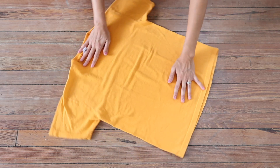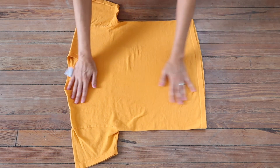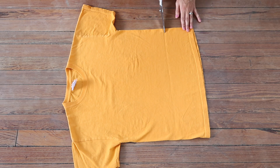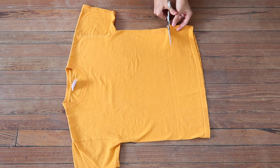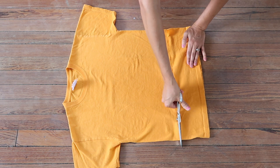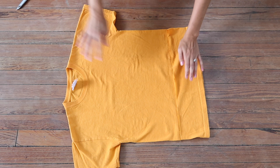For the t-shirt, once again, it is important to make sure that it is nice and smooth against the ground. And then decide where you want it to hit you when you have it on. And then once again — there's a pattern here — cut it straight across. And then you're done with this and you have turned a t-shirt into a crop top.